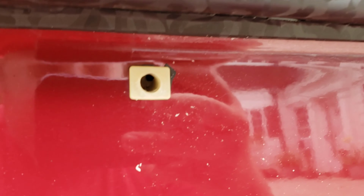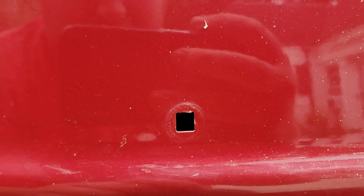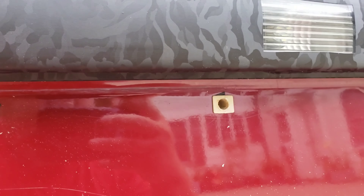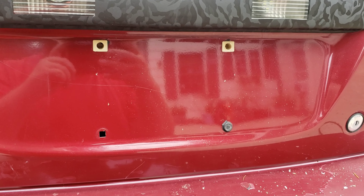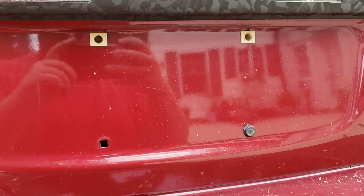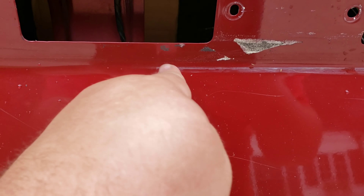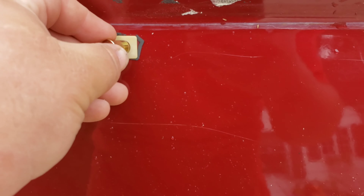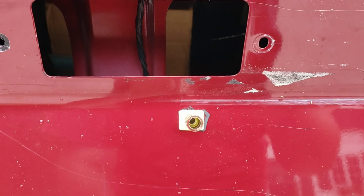I'd rather do that than put JB weld in there. The bottoms I could drill out — they're square but I could drill those out and put riv nuts in on the bottom. I'd rather have some nice looking bolts from Downstar instead of having junky metal screws. I got the first riv nut in — I just took the drill bit and drilled the hole out a little bit more. I'm taking the riv nut, pushing it in as far as I can, then taking the hammer and pounding it in. I decided to take my reverse light off because I don't want to smash that.